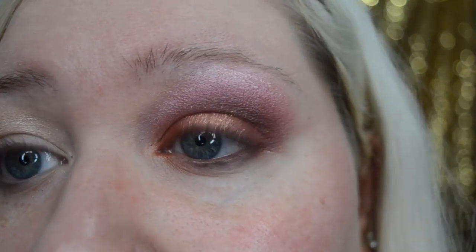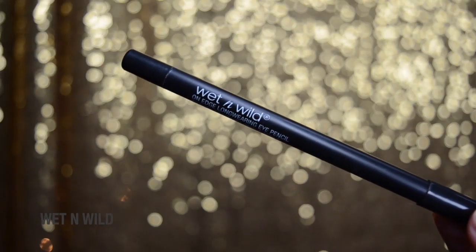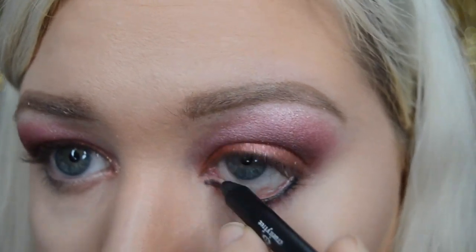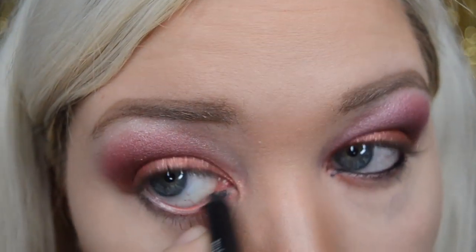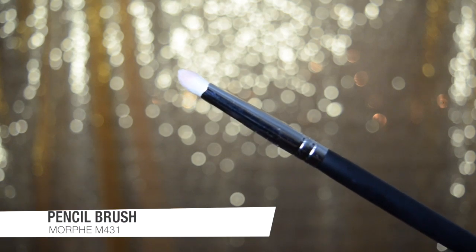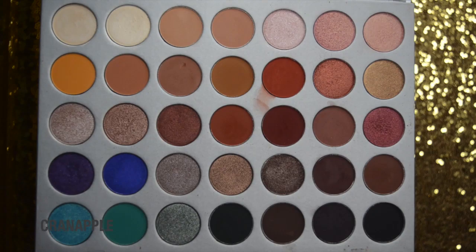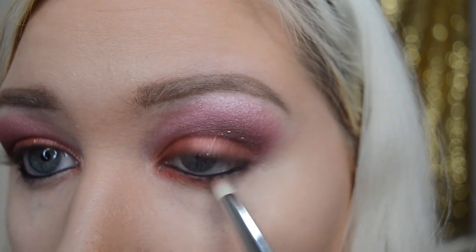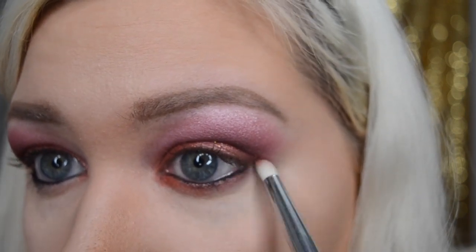Once the lid is done, we can move on to the bottom lash line. I'm taking the Wet n Wild On Edge long-wearing eye pencil in black and lining my bottom waterline. Then I'm taking another pencil brush — the Morphe M431, which is still available — and buffing the color Cran Apple from the Jaclyn Hill palette into my lower lash line.